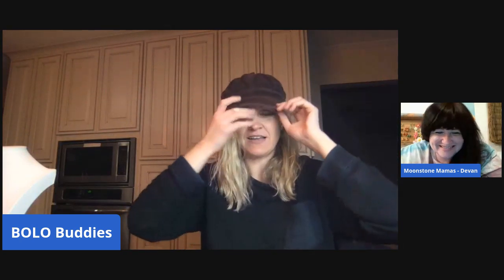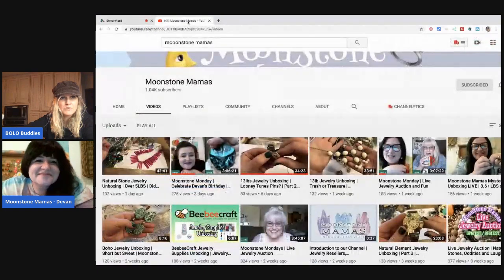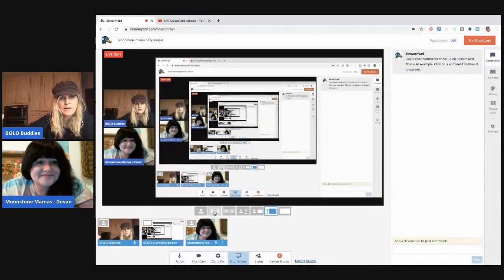Yeah, I used to dye my hair in college — at one point I had it all brown and took a big chunk in the front and dyed it. My hair was wild in college! I have a hairdresser — I'm just going to be sporting a lot of hats. I like this hat, I found it in a bag in the back of my closet. All right, thanks for watching! Thank you, Moonstone Mamas — everybody go check her out, the link will be in the description.